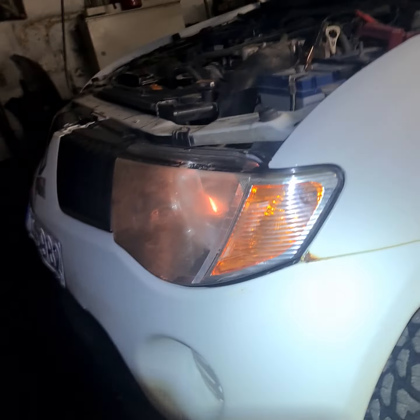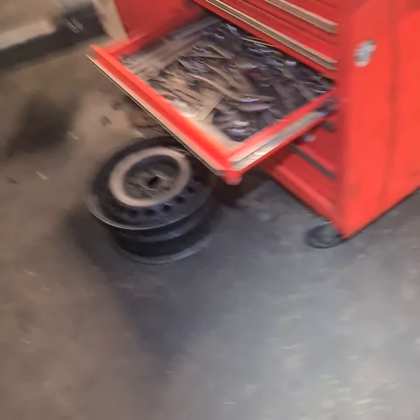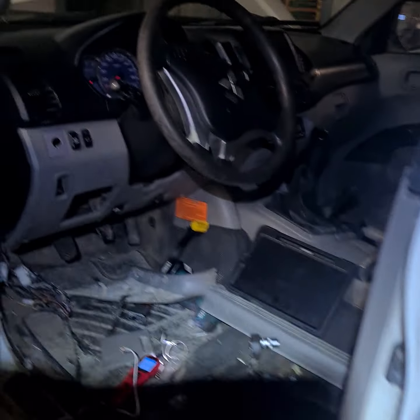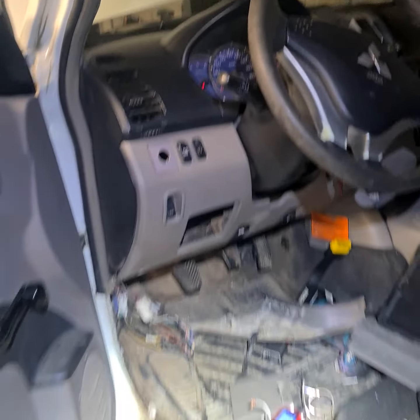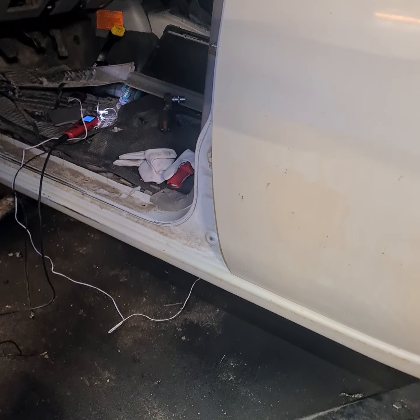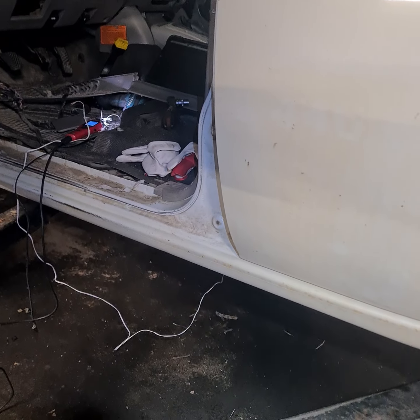Mitsubishi L200 has no speedometer — the speedometer was not working and there were several problems.